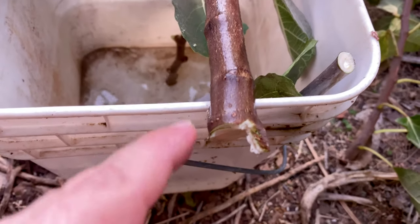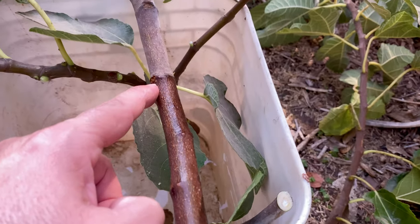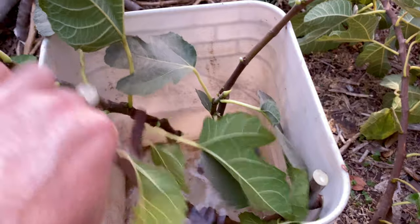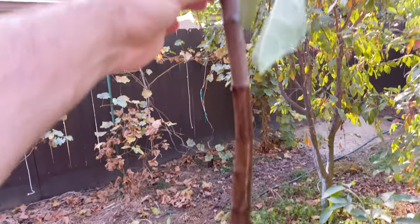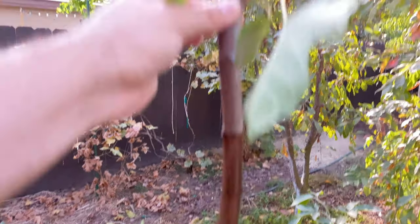Every node, including this one right here — one, two, three, four, five, six and more on the back — every node will sprout roots once you put it in the ground. These are gonna get dug in pretty much right to my thumb, so all that's gonna be buried in the soil. Don't just put the first few nodes underground — put a whole bunch.